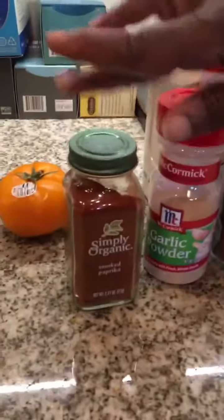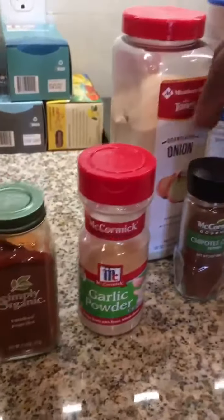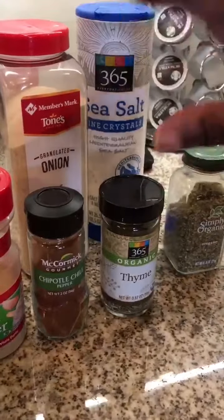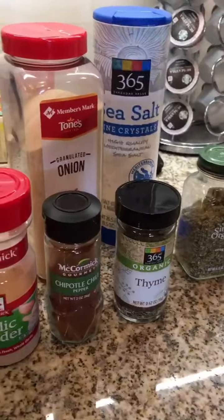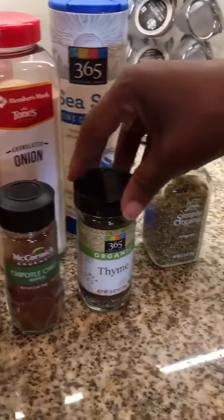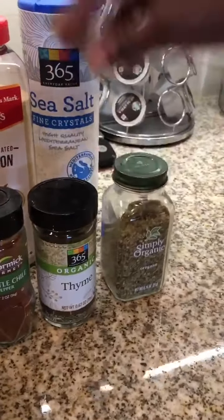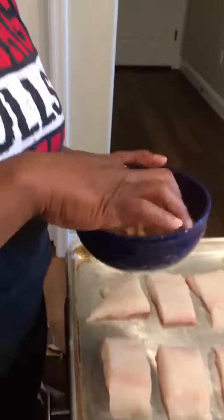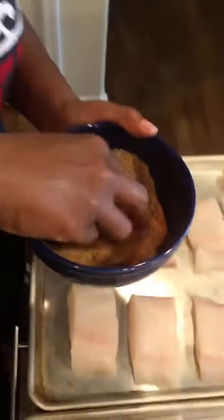This is the seasoning for the halibut. The ingredients are smoked paprika, garlic powder, chipotle chili — just a little bit; add more if you want more heat — dried thyme, dried oregano, granulated onion, and sea salt. I mixed and whisked it all together in this bowl.